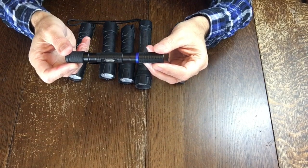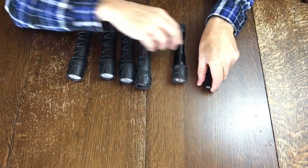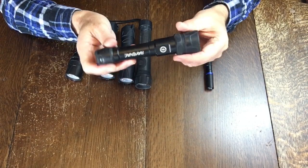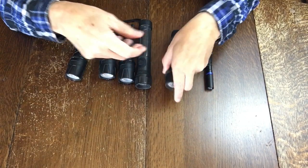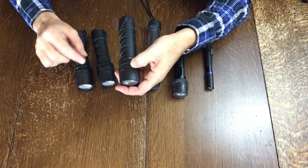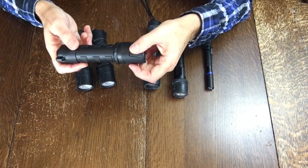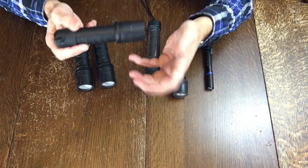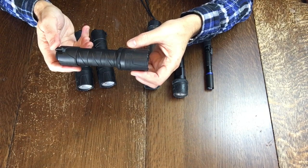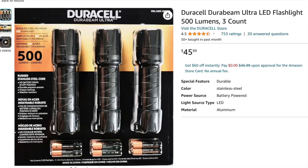The cost is also very attractive — this is 10 bucks. The Rayovac I can't find; it's old and I have no idea what it cost. The Duracells in a three-pack like we bought them is $46, which works out to $15 each. So that's quite a bit more money, but it is more powerful and has more features. It really depends on what you intend to use it for and your preferences. I'll put product links for both of these flashlights in the description below.